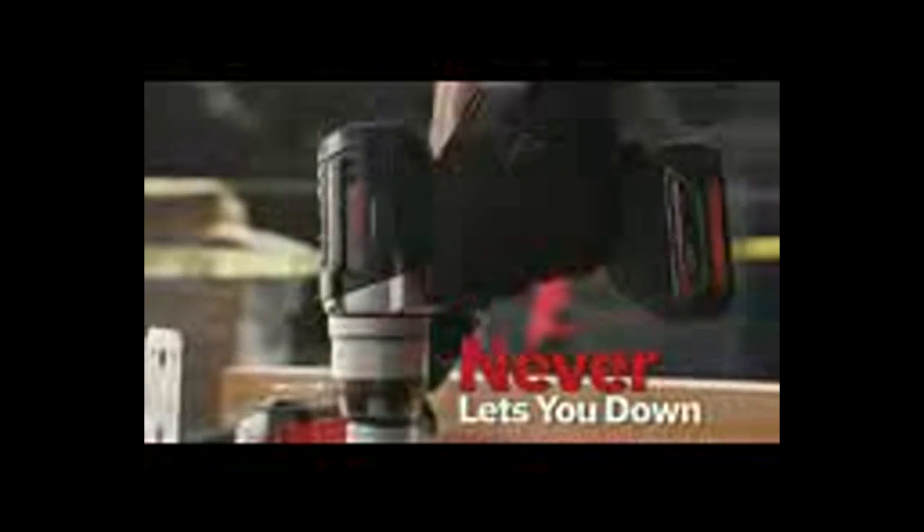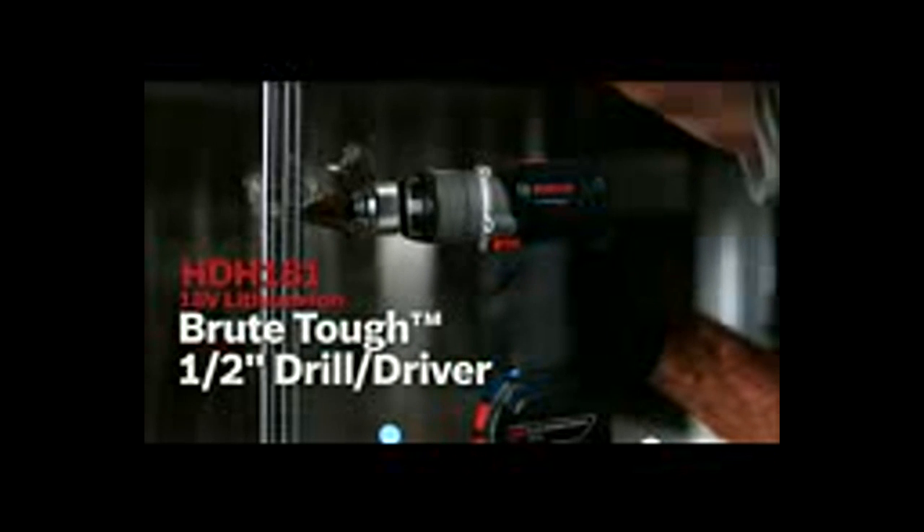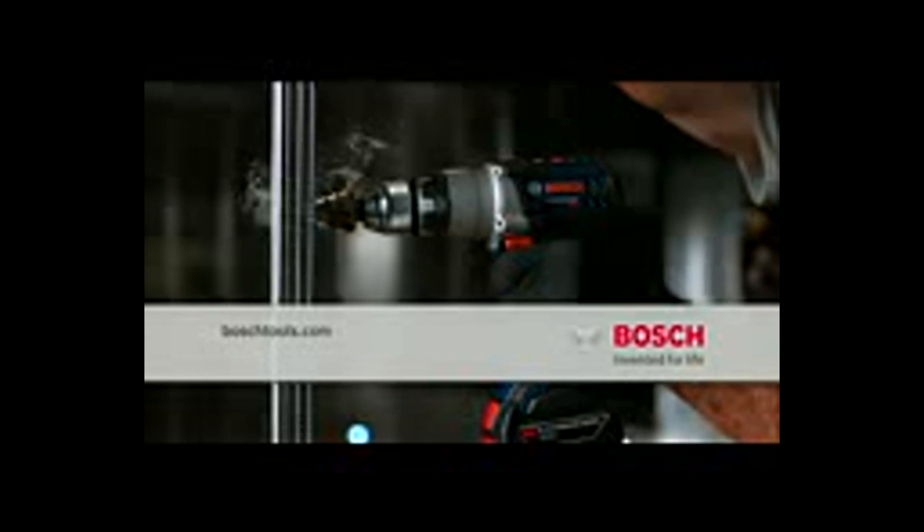Every battery works with every tool — power to get it done, tough as nails, never lets you down. The Bosch 18-volt lithium-ion Brute Tough hammer drill driver, from Bosch Power Tools, for professionals.